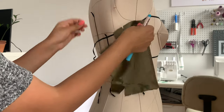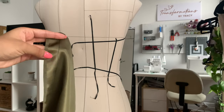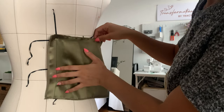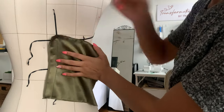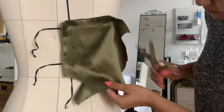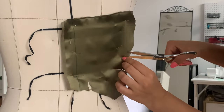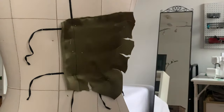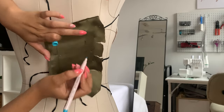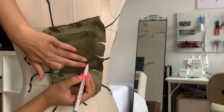Mark around that panel and remove it from the dress form. Grab another piece and do the same thing — mark a one-inch line from the selvage, pin it along the center back line we established, and do the same thing: pin it in place, smooth and mold it to the back panel, mark it, slash, and make sure everything fits.